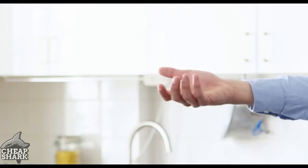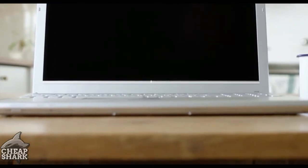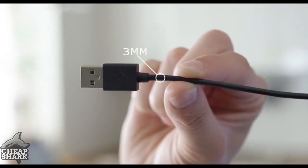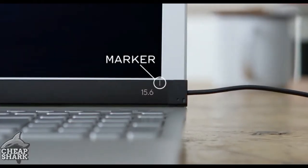Now your AirBar sensor has arrived and we're going to show you how to attach it. The first time you attach AirBar, it's important that you do it correctly. Center it 3mm below the bottom edge of the display. Use the width of the USB cord as a reference and use the white alignment markers to center AirBar.